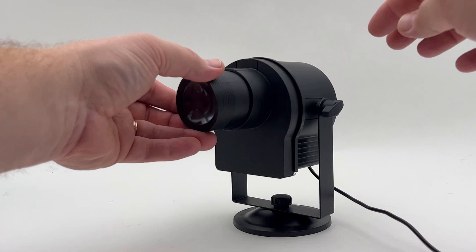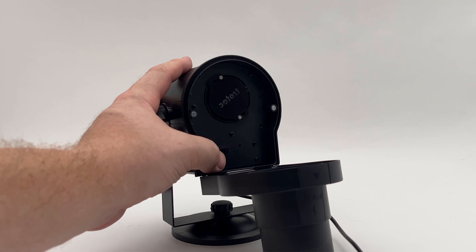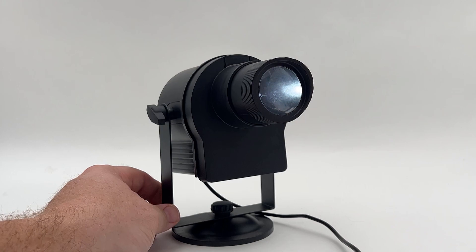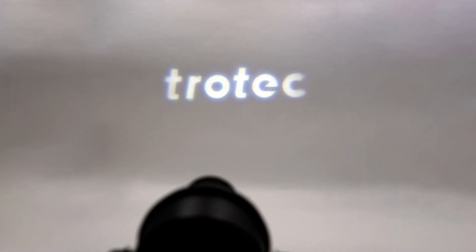Now to test to see if the sample will work. Open the projector, place it onto the pins, and then turn on the light. It looks excellent so far. Close the gobo projector and focus it. Success! This process seems to work very well, proving that a gobo can be lasered.